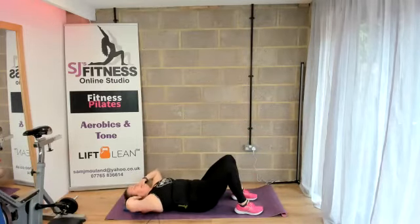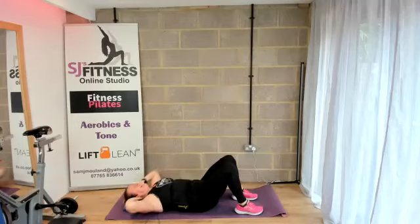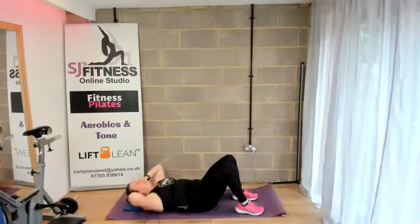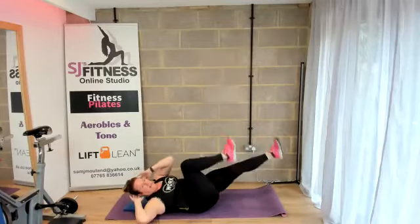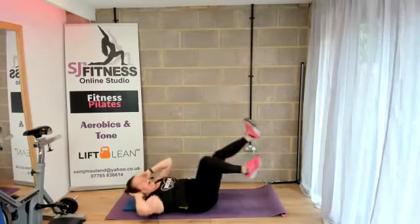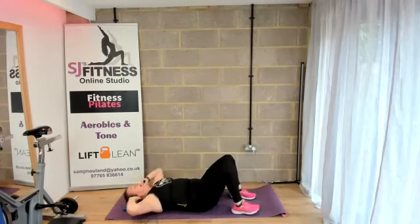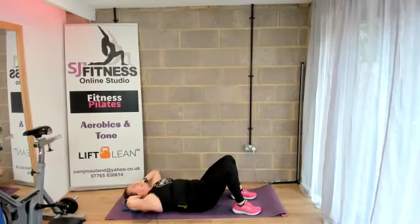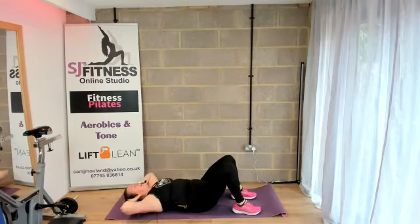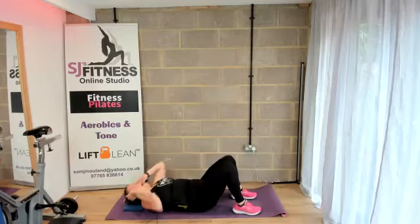Eight curls — let's go. Eight, seven, six, five, four, three, two, one. Are you feeling that? Shoulders up, here we go. Eight, seven, six, five, four — I think I'm doing extra — three, two, and one. We did extra there. Ab count — we go. Eight, seven, six, five, four, three, two, and one. Have a rest, full body stretch.